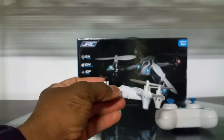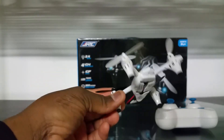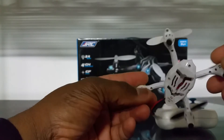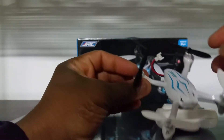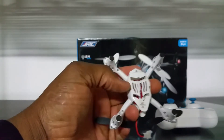This thing is definitely a night flyer if you can find a day with zero wind where it won't get blown around. It deviates from the design language of the V252 and the Hubson by putting these soft foam-type landing gear on the bottom. The whole bottom is all one piece — there are no sections, it's just one solid piece.